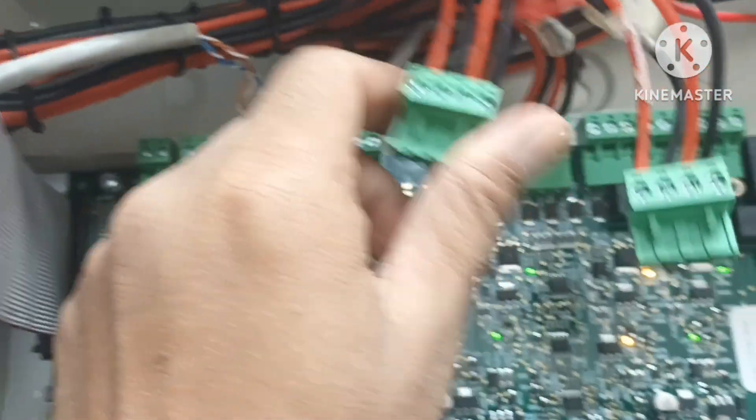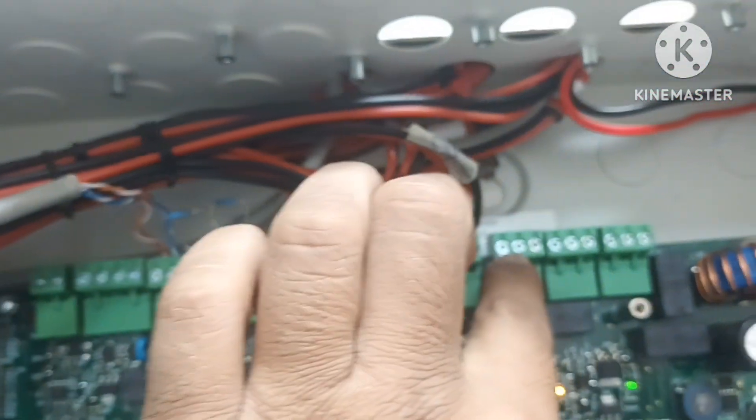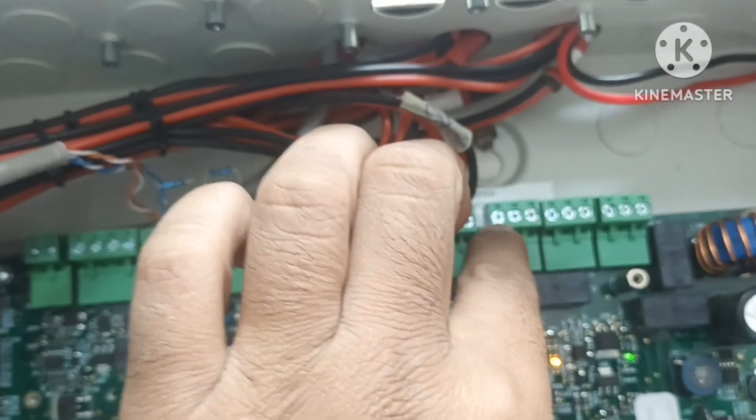This is Class A wiring for the loop. This is the relay system in the option area.